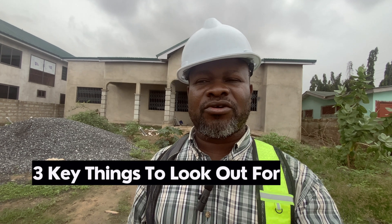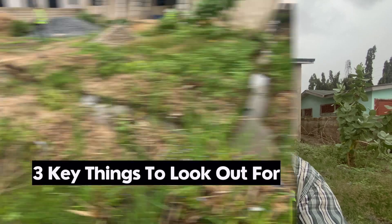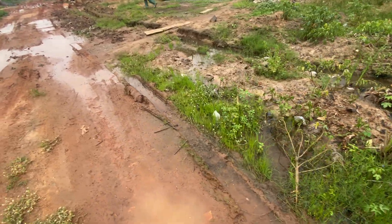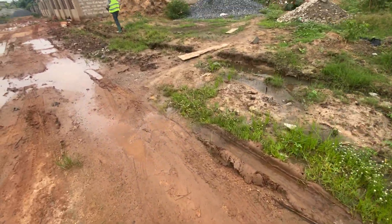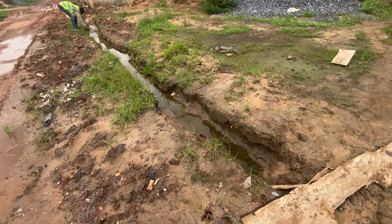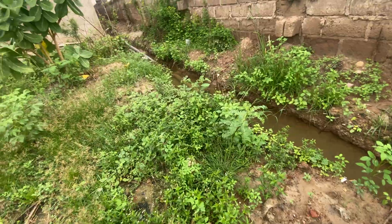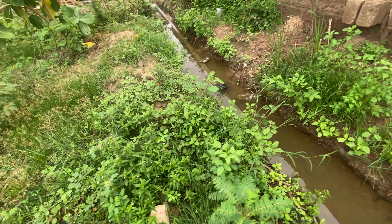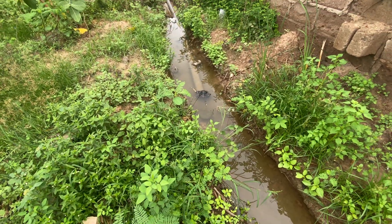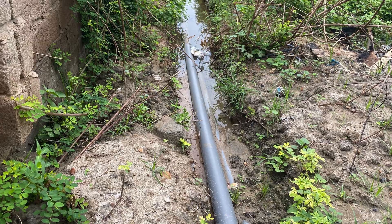We are going to show you how to construct a biodigester for a waterlogged area. What are the three key things that you need to look out for if you are going to construct a biodigester in a waterlogged area? It's clear from day one that this is a waterlogged area. The plumber had already laid the pipes thinking he could bring everything here for us to do the biodigester, but I came in and told him no — this is clearly a waterlogged area.